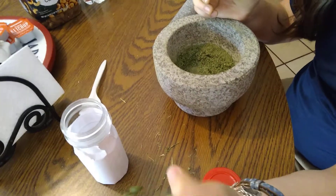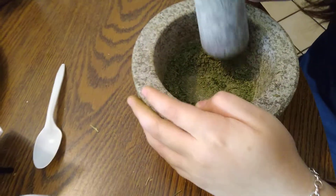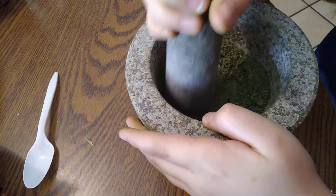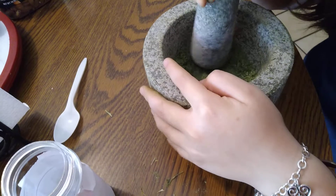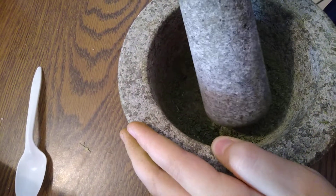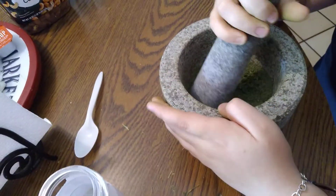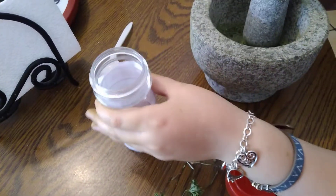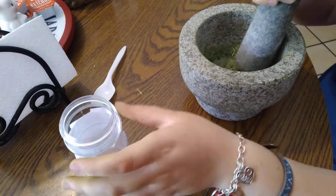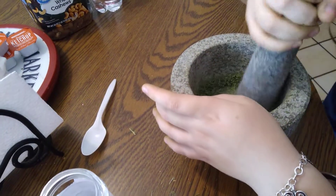I'm making a mixture of curly parsley, lavender, and some lemongrass, and we're mixing it up and putting it in here. So if you mix this mixture, then you should call it Brielle's Mixture, because I made it. That's right.